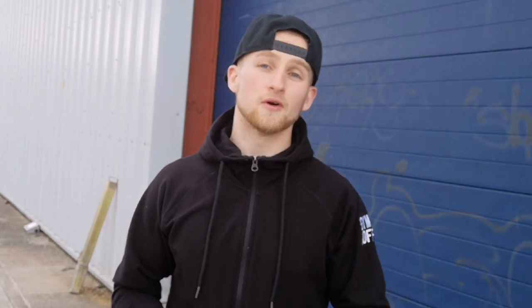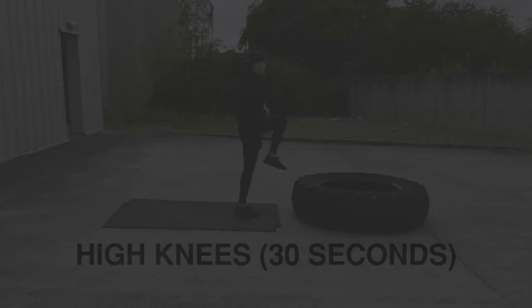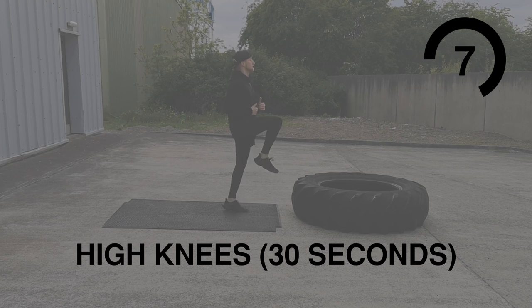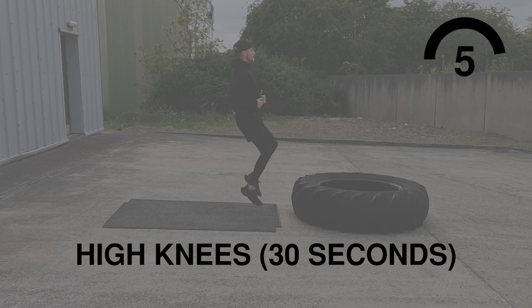If you're new here make sure you hit that subscribe button. If you're not new here, you know that it is of course Workout Wednesday and today is leg day. Just like last week I'm gonna be going through the workout bit by bit and you can follow along with me. If you want to make it a bit more challenging, make sure you stick around to the end to find out how. First up is high knees — this is a high intensity warm-up, get your knees up to your chest and keep moving.